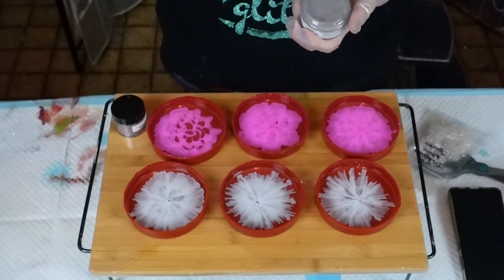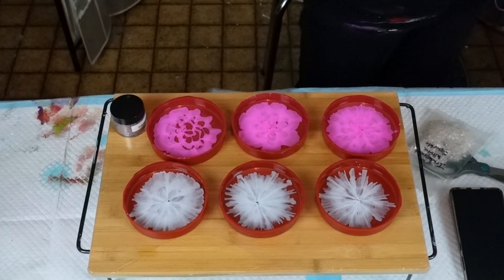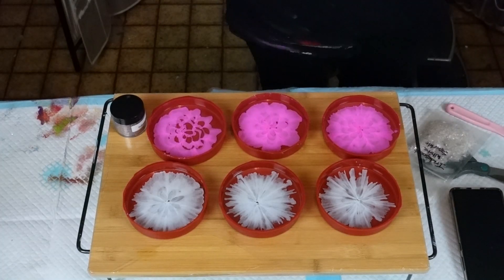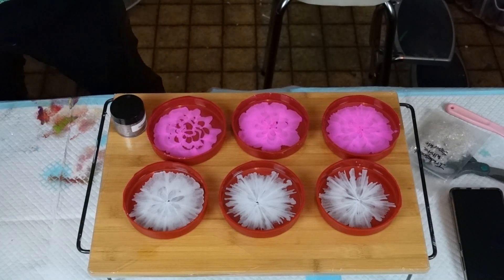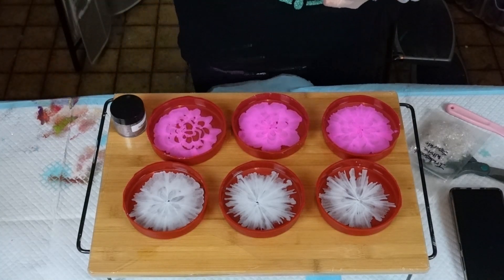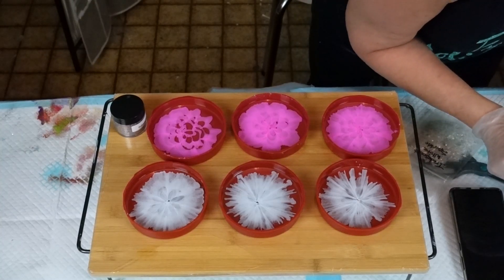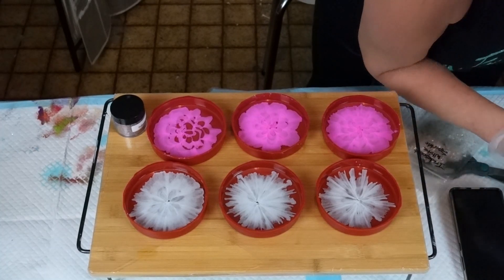All my resin is already cured — oh my goodness! So that won't work for that — it's like solid as rock. I'm going to have to warm it up, it'll be fine. I have something in my resin — a little bit of something.